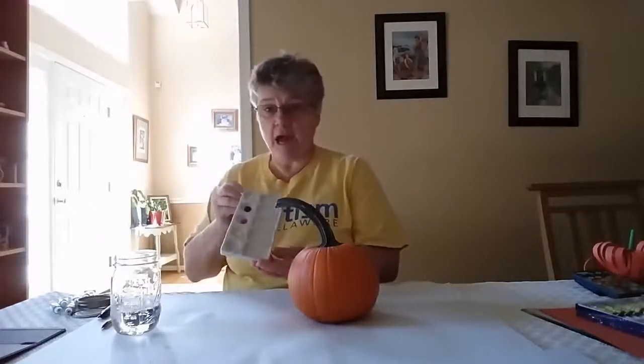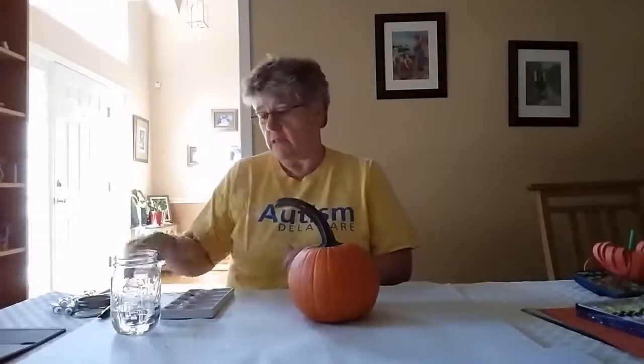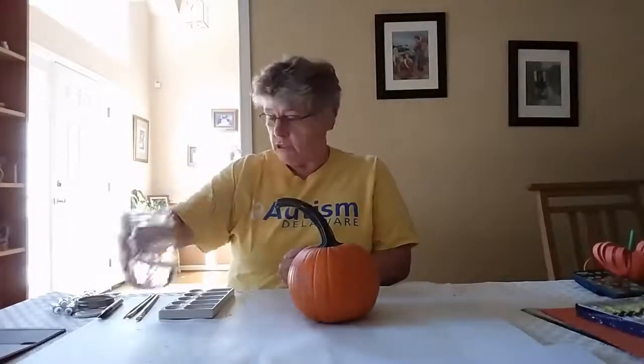I have them in a little tray so that I can mix them up. I have some paint brushes and a tub of water and a pen where I'm going to draw my face on my pumpkin.